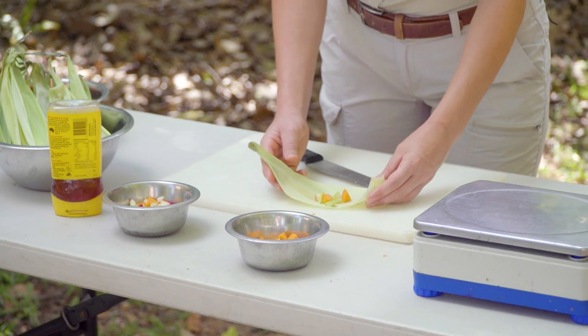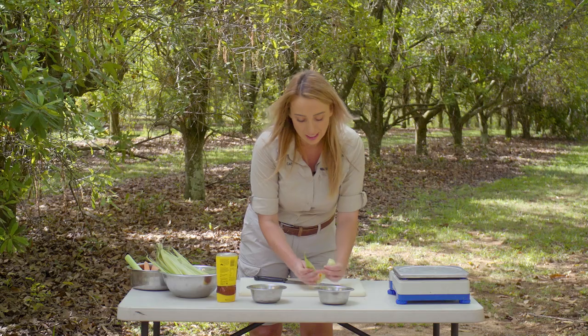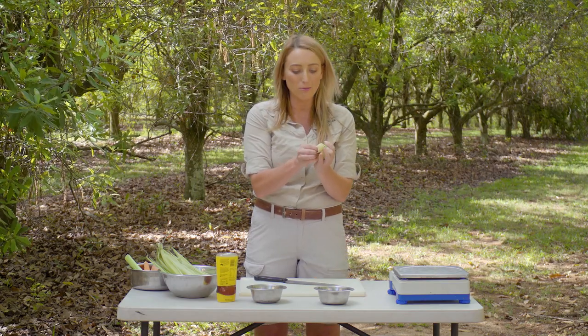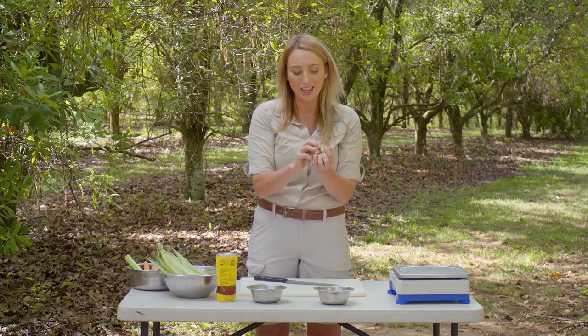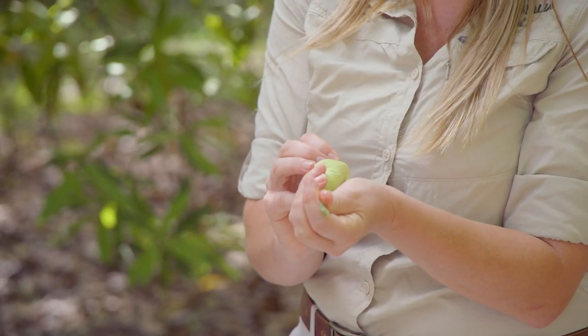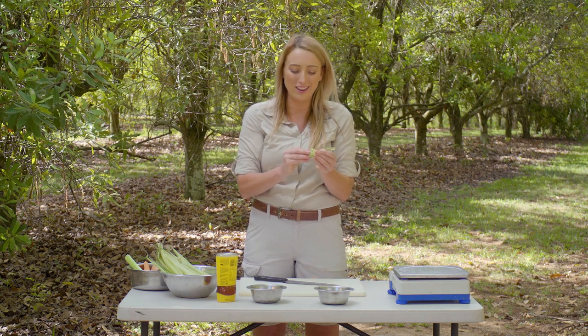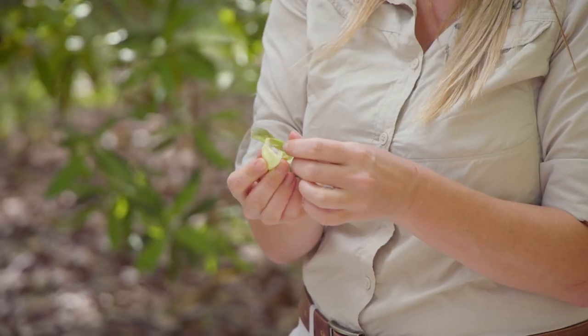Once we've done that I'm going to wrap up each parcel and make it nice and tight and tied off, so it's a little bit trickier for the meerkats to be able to access their food. It'll take them a little bit longer than just handing it out to them and I'll also make sure that they're nice and stimulated when they're in their enclosure.